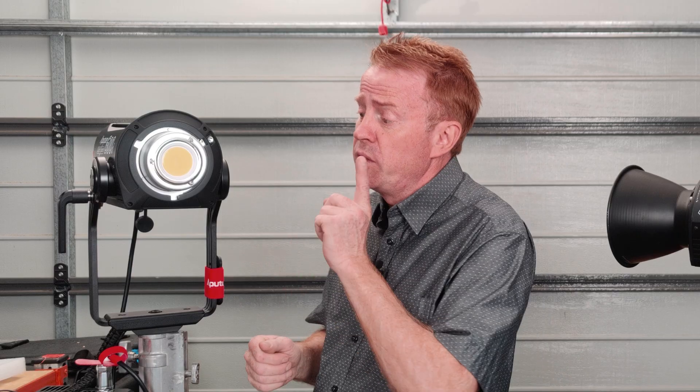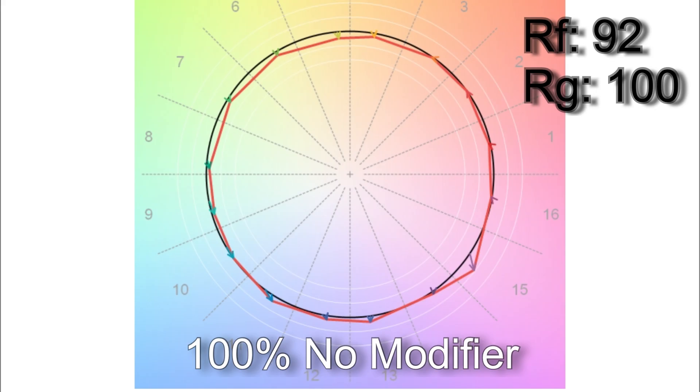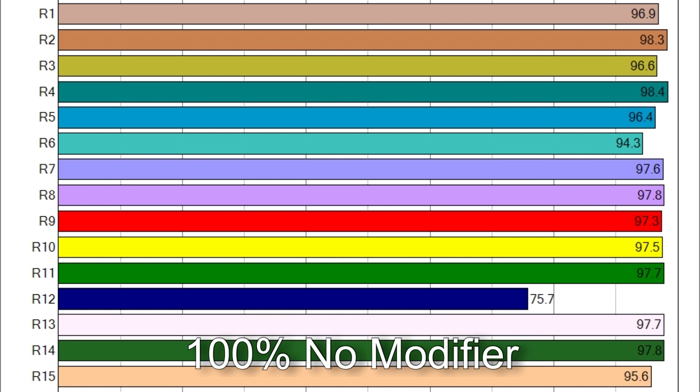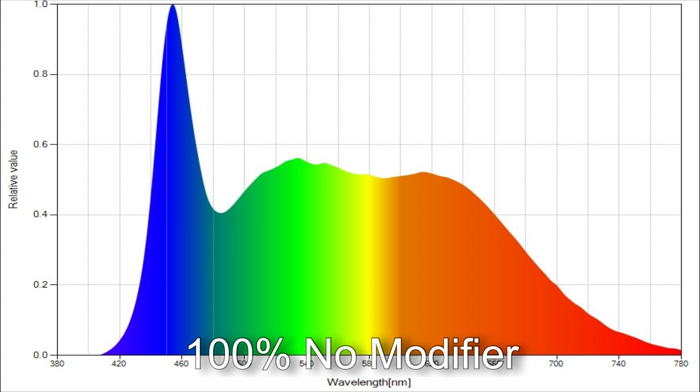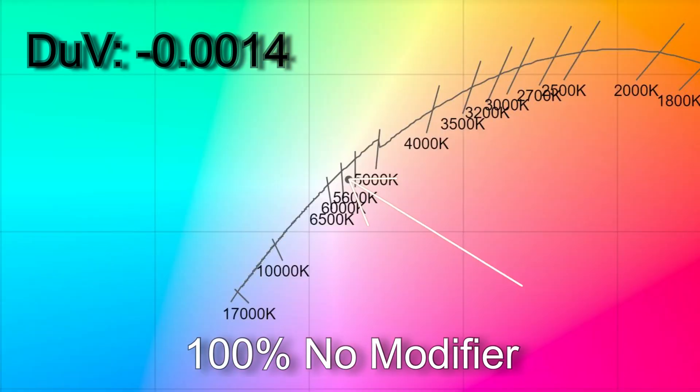Looking at spectrometer results with no modifier attached: at 100% brightness I got 5,813 Kelvin with an SSI score of 72. The TM30 color vector results were 92% average color accuracy with 100% average color saturation. CRI scores show only R12 is below 90. The white point came in at a delta UV of −0.0014 — slightly magenta by about one-half of a one-eighth correction gel from the Planckian curve, and a little more than a one-eighth correction gel magenta from the daylight curve.